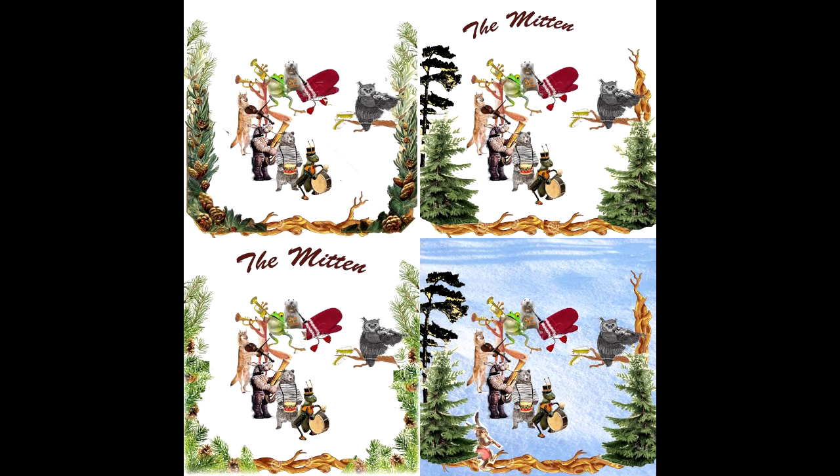I'll show those in the video right after this — you'll see the different iterations of the mitten project, the clipart on the computer, and how it progressed until you see the final product.